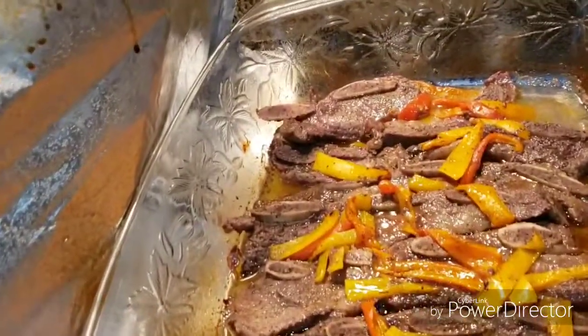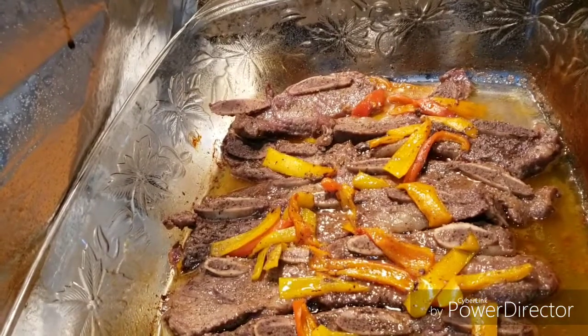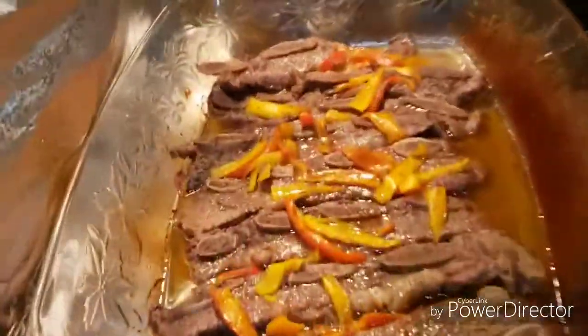Then I'm going to turn them back over and let them cook for about 10 more minutes, and then we'll be done. I'll see you in about 25 minutes.